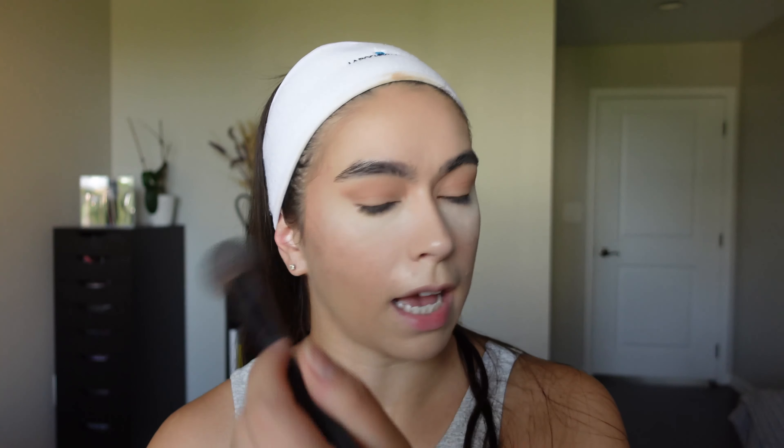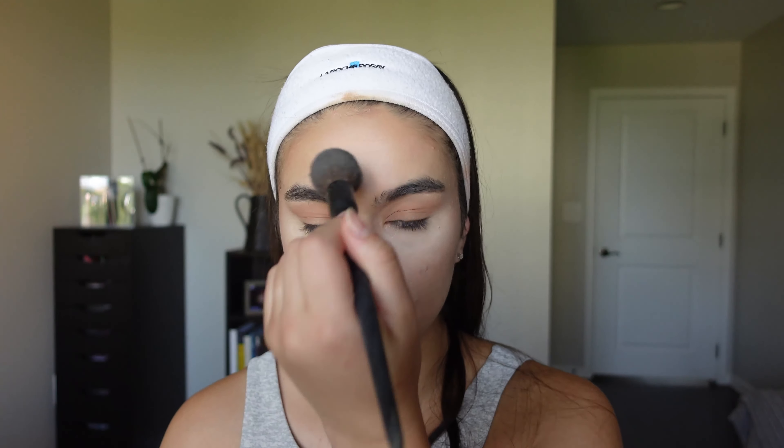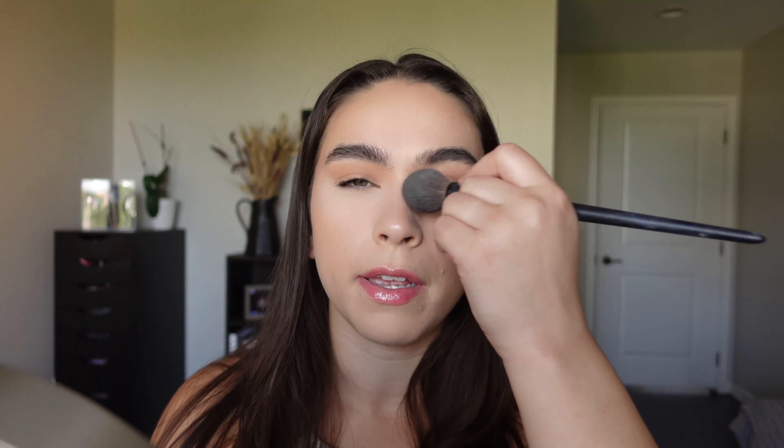I'm going to see how long this will last and try to do no touch-ups throughout the day. It says it blurs pores, fine lines, controls shine, and makes you all smooth, so I want to put that to the test. I finished off with the rest of my makeup and brushed this from underneath my eyes. It honestly is already making me look super awake and super bright. It does feel like I'm wearing absolutely nothing — it says it's weightless, so I can definitely feel that.